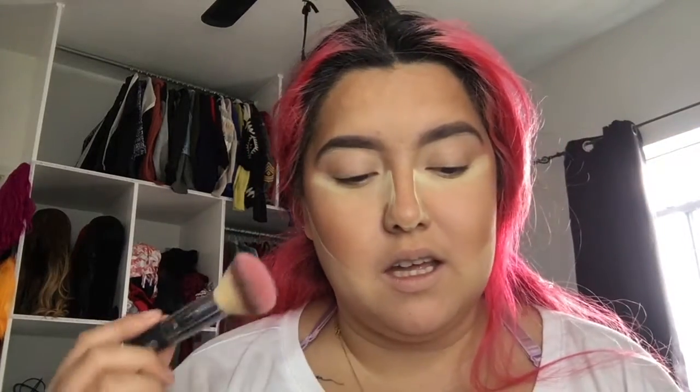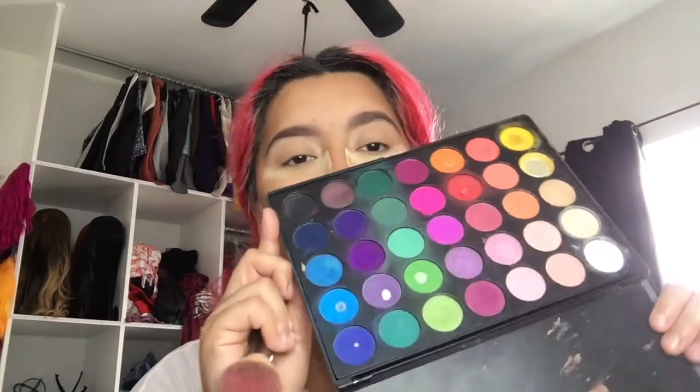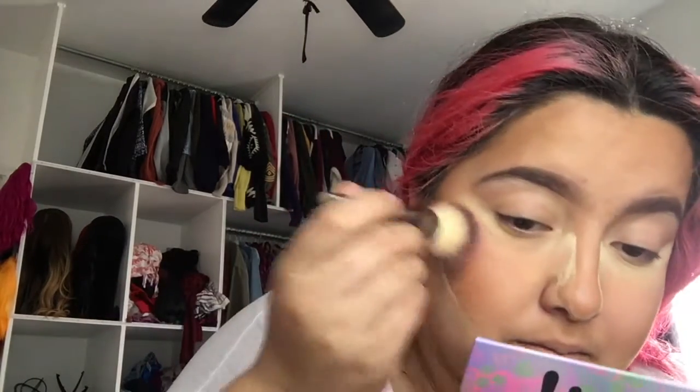Because I don't have a blush from Morphe, I'm going to grab my blush brush and dip into some pink shadows from my 35B palette — she's well loved, y'all. So I'm going to dip into the light pink one, this corally one, and the one on the bottom. Let's see how that works for me. And I'm going to dust it off a little bit. It's not that bad, actually — wow, it's not bad!